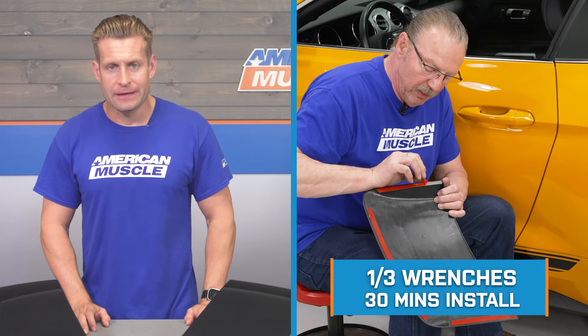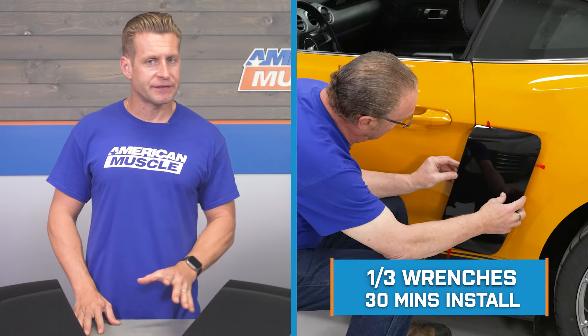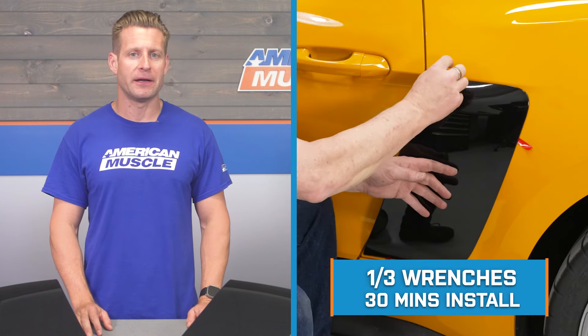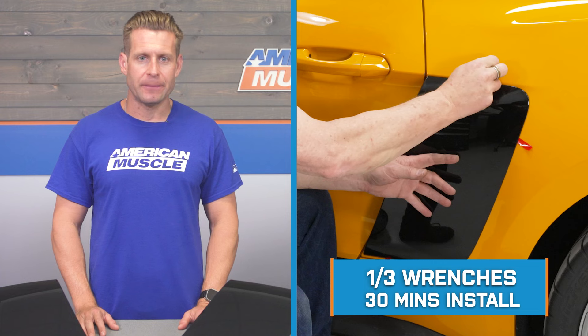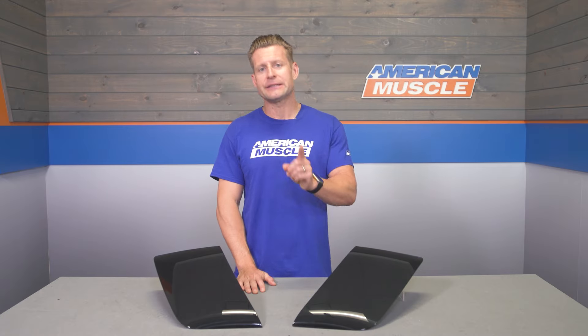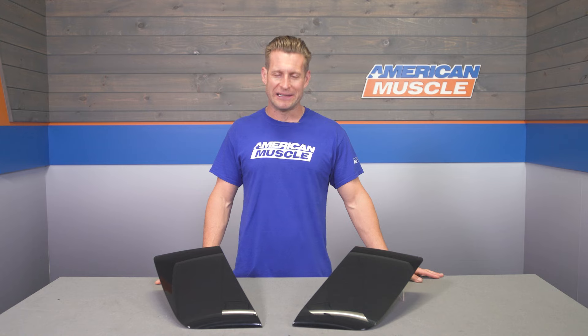Let's shift gears and get into the installation segment. The site's going to call this a solid one out of three wrenches on the difficulty meter, taking you at least 30 minutes to complete from start to finish. This is a peel-and-stick job thanks to the included 3M automotive-grade adhesive — you just have to make sure you do a very good job of cleaning and prepping that surface first for proper adhesion. Let's throw it out to the guys in the shop for our detailed walkthrough and tool breakdown.